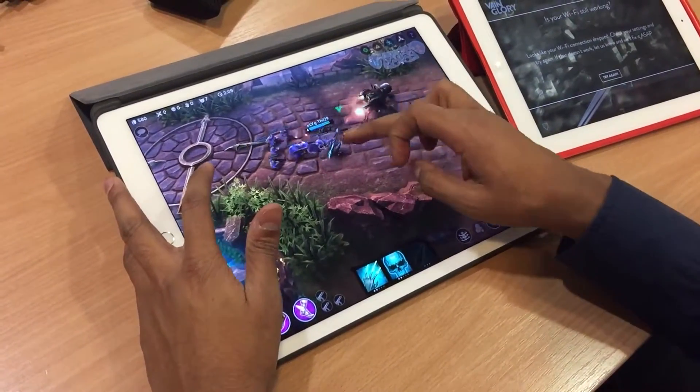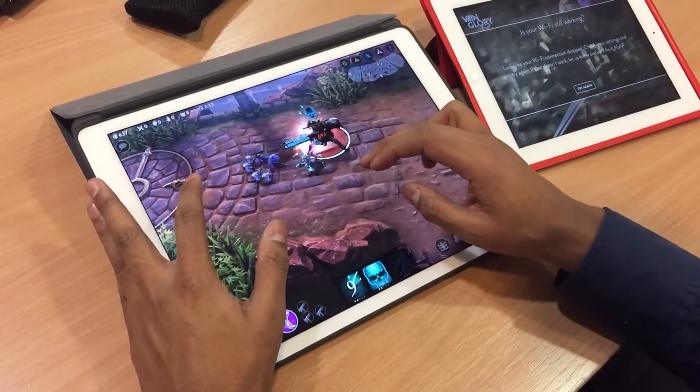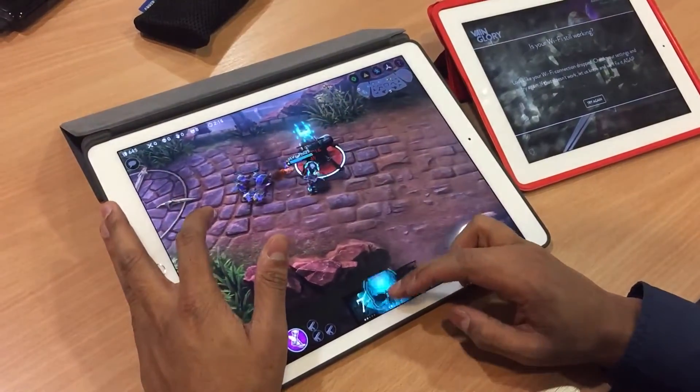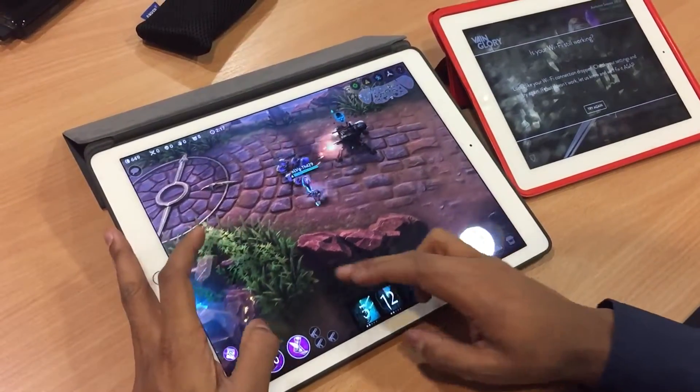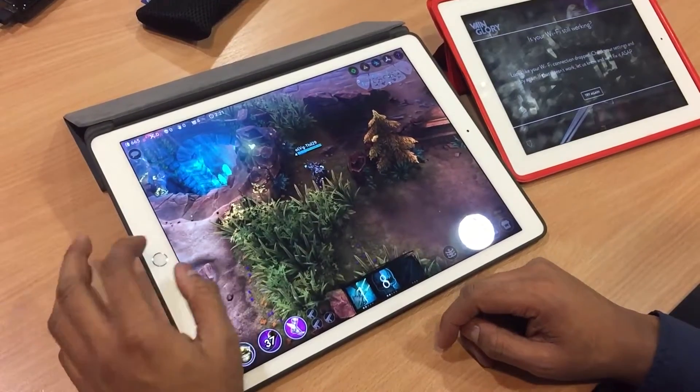Got a bit of lag, but it's fine. It's not the iPad, it's just the internet — a slight bit of lag. Well, that's all good. Great stuff. Cool.